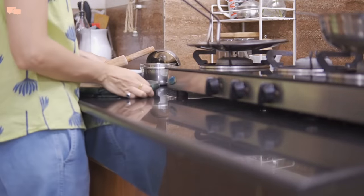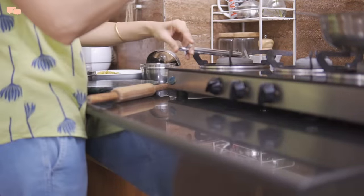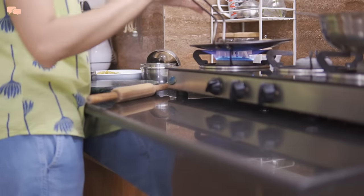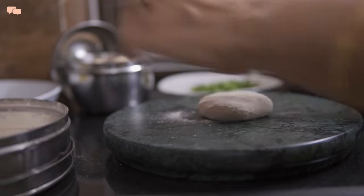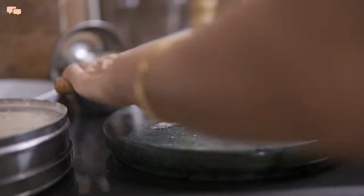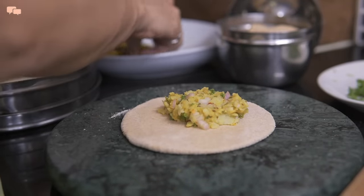Chola is completely ready and now I'll make piping hot kulcha on the tawa. For kulcha, I would like to avoid maida and use whole wheat dough instead, which I had kneaded and kept aside for 15 minutes.